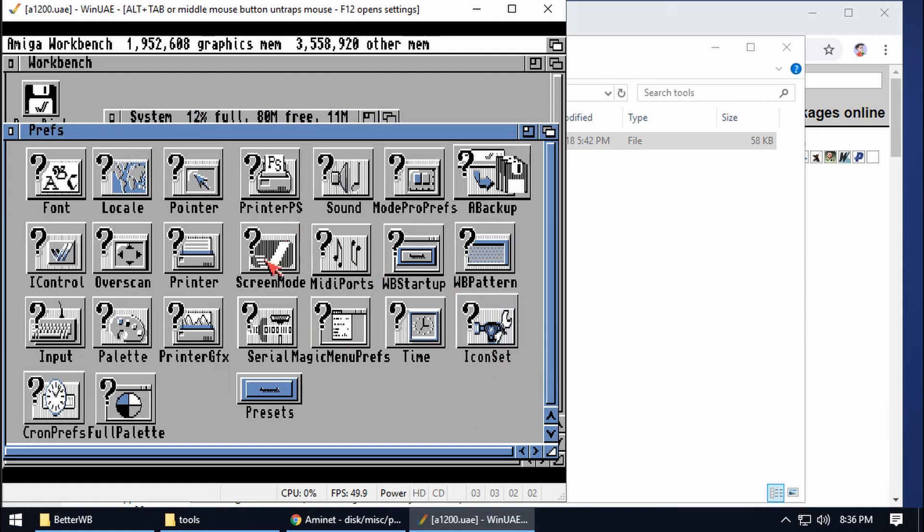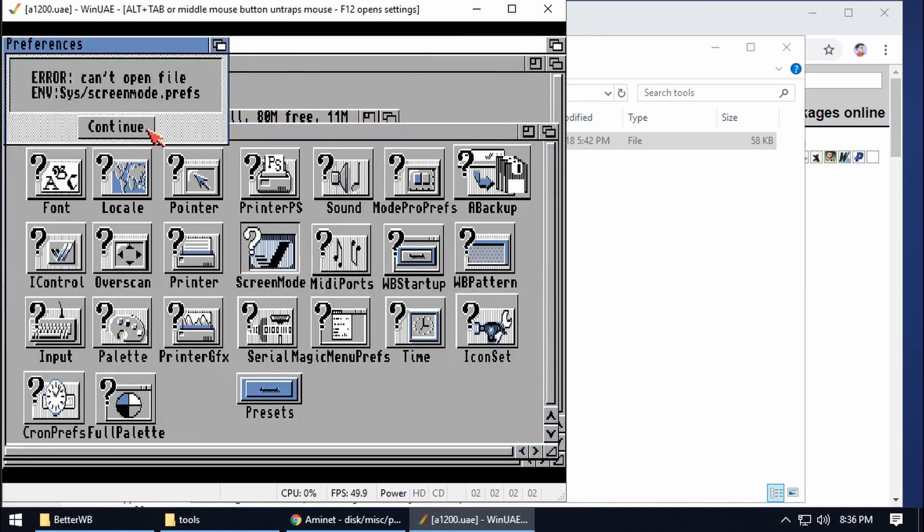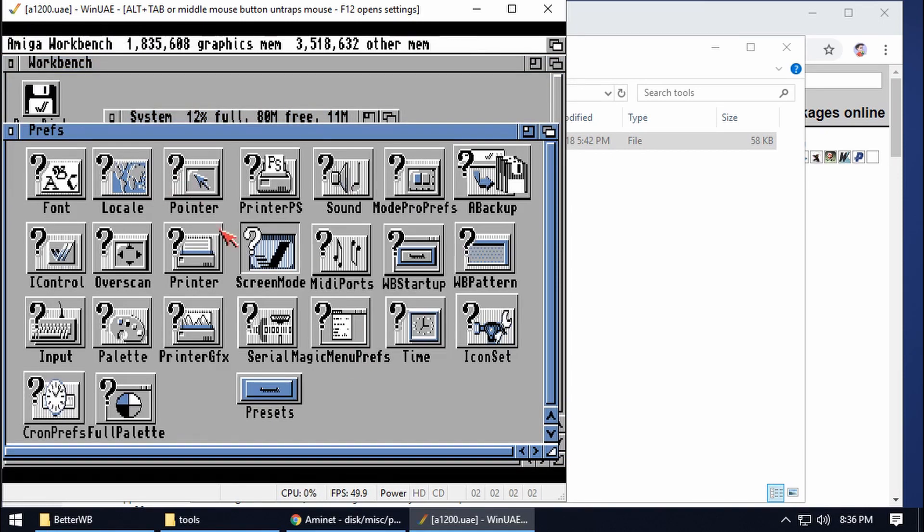One thing I like to do to finish off is change our screen mode up to 16 colors. Choose, Save. Remember that's our warning message it warned about — that's fine, just continue.